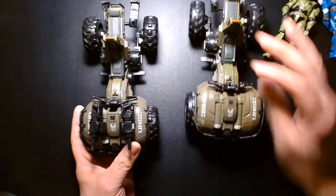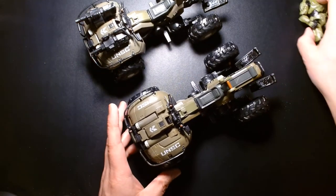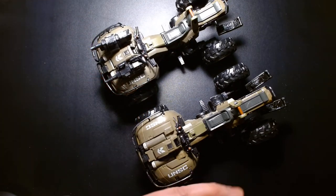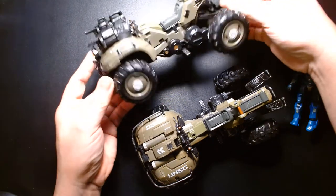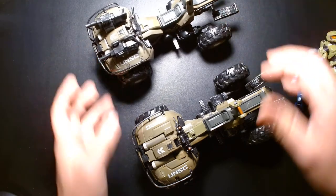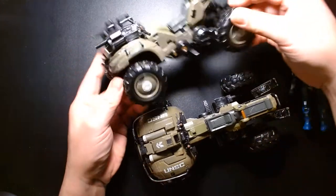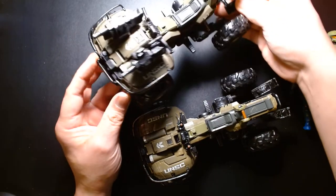Let's talk numbers. On a scale of one to ten, an easy nine for either one. In terms of which I prefer — honestly, as much as I love the idea of the Gun Goose with the guns mounted in the front, I kind of prefer the sleekness and simple design of the plain Mongoose. The guns feel a little bit overkill for me, but it's a great option.